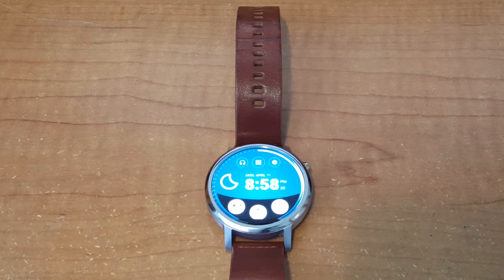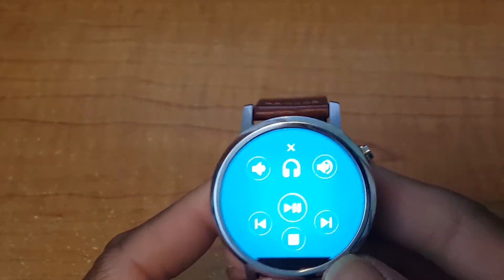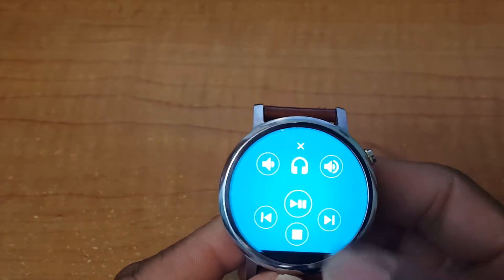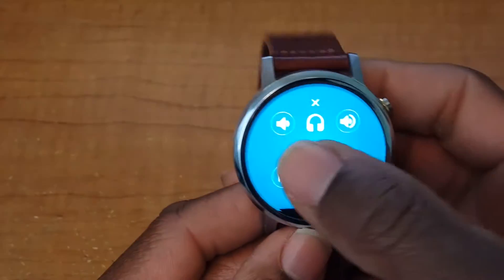We're going to start off with the watch face. I think this watch has a lot to offer considering the name of it, and the reason I like it so much is probably because of the music player on here. You can control your music — the volume, up and down, pause, stop. If you have iHeartRadio it'll work for that as well. You can skip, pause — I love it.